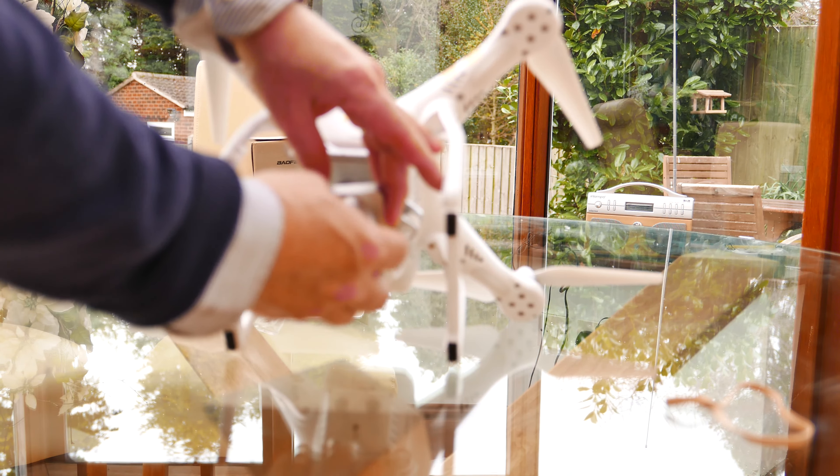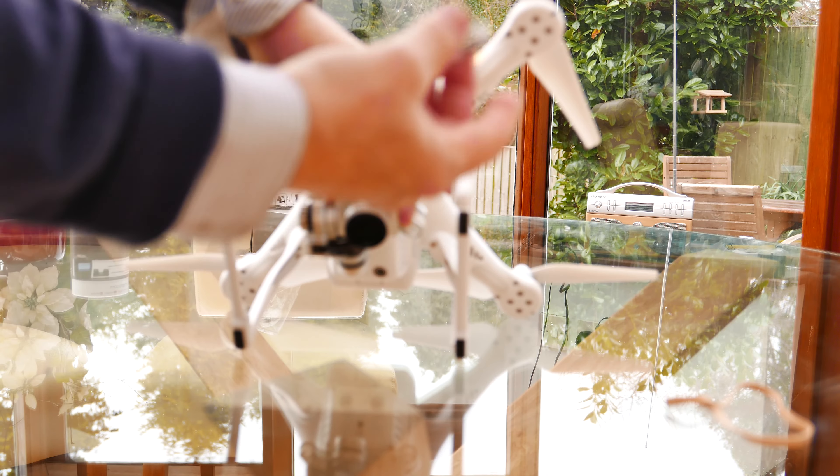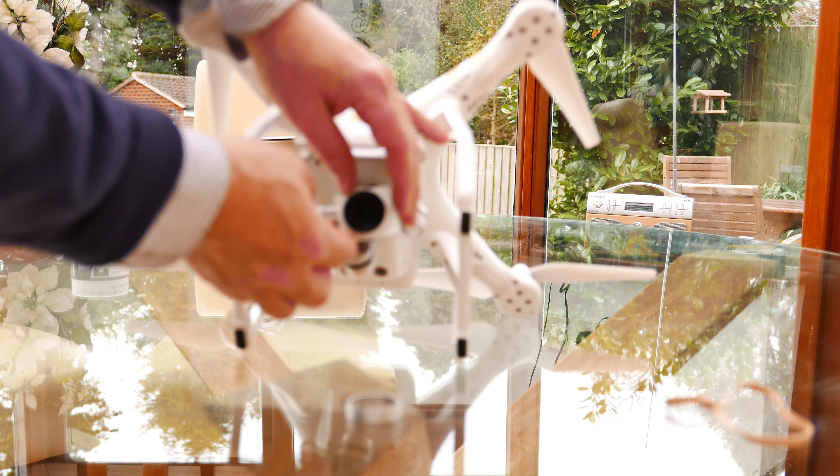Maybe I've loosened it — it's moving now. That was tough to get off. And there we have access to the lens.